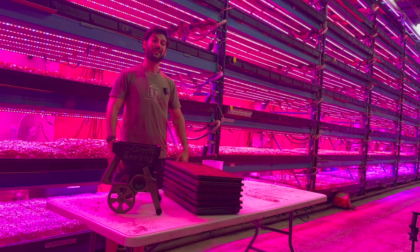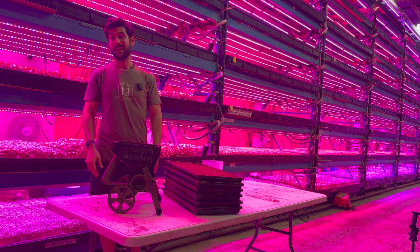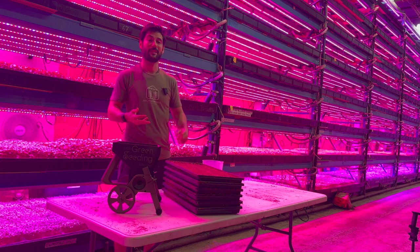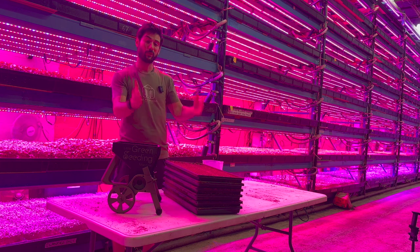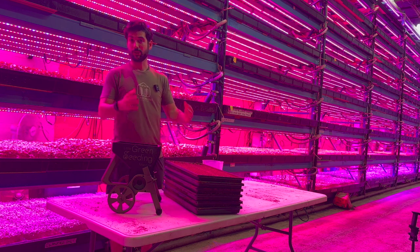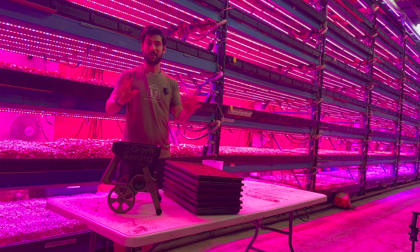So there you have it — you can see that the Little Green Seeding Machine is significantly faster than seeding by hand. Not just that, but it's more accurate. You're going to have higher yields because you're going to have a better distribution of seed. You don't need to worry about getting all the edges because it's perfectly sized for a standard 10 by 20 germination tray that most people grow, whether it's Bootstrap Farmer, East Jordan trays, or any other standardized trays.